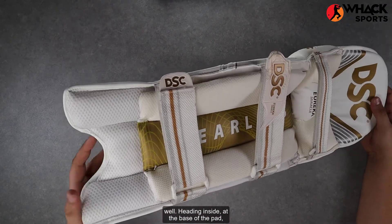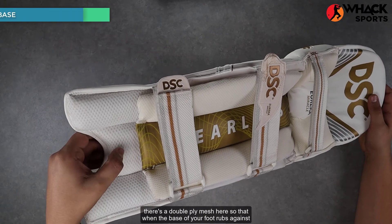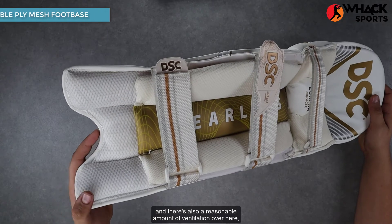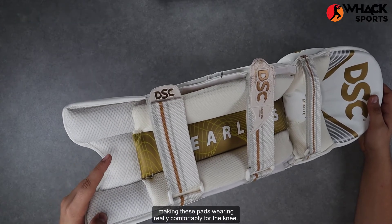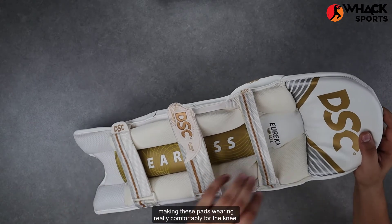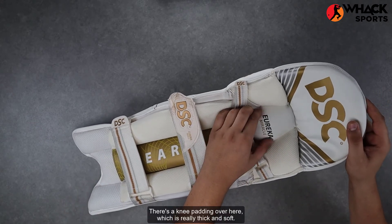Heading inside, at the base of the pad there's a double-ply mesh so that when the base of your foot rubs against it, it doesn't rip apart as easily. There's also a reasonable amount of ventilation over here, making these pads wear really comfortably.